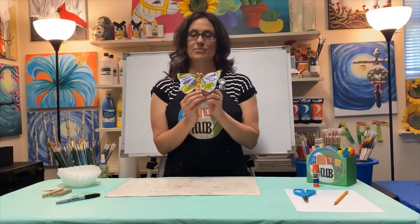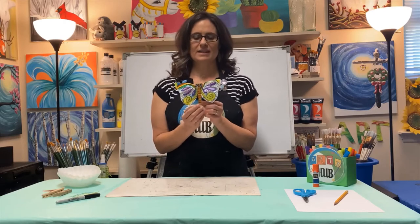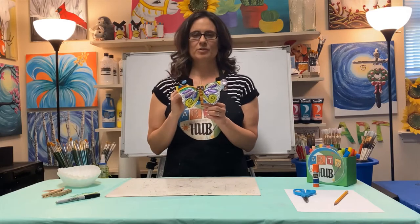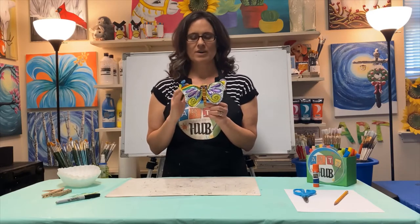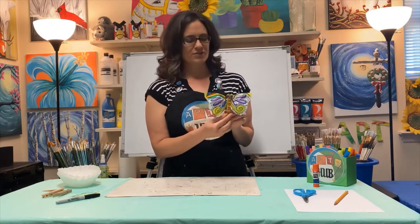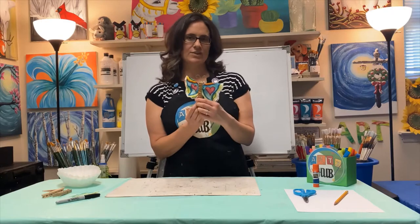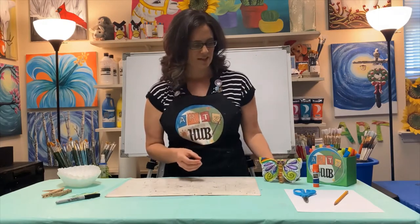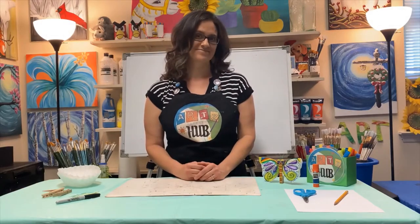Hey guys, thanks for joining us again today. My name is Kim Murdoch and you're watching Arts Hub Online. Today's craft project is really cute and easy — it is a butterfly made out of a clothespin, a coffee filter, and a twisty tie from a bread bag. It's decorated on the front and the back, they're fun to play with, but you could also just set them up somewhere and admire them.